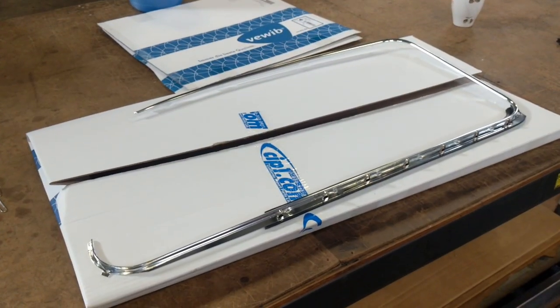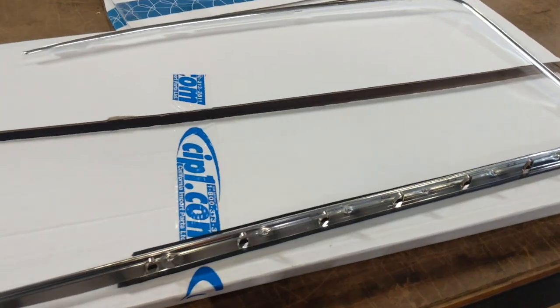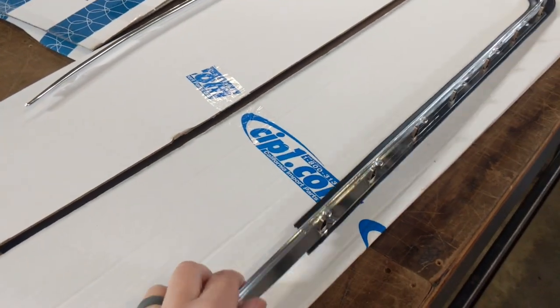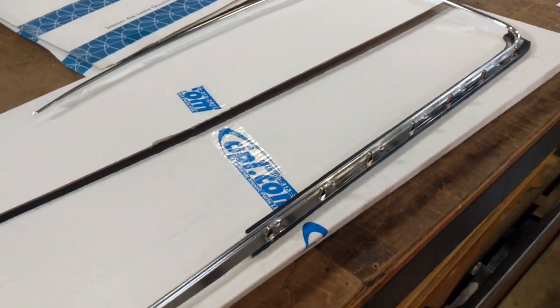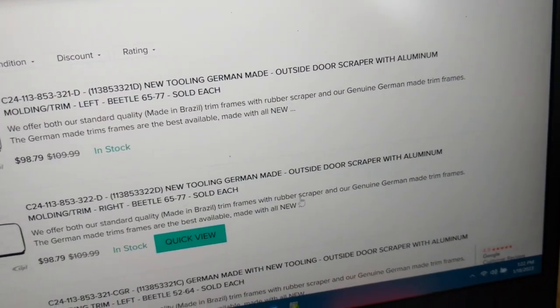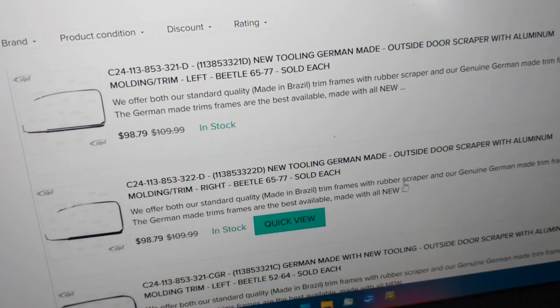Hey guys, Chris again from classicvwbugs.com. I wanted to do a quick video on a new part that's now on the market. You know I've done door building videos before in the past. What we have here is new outside window scrapers — they call them new tooling, German-made outside scrapers with the aluminum molding and trim.